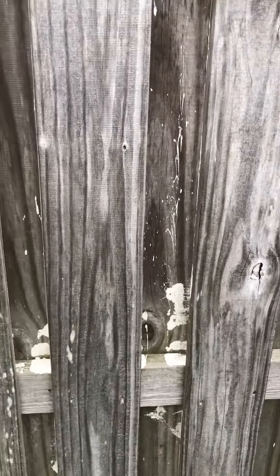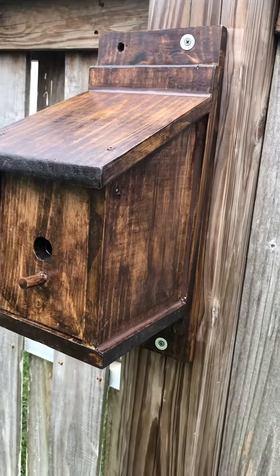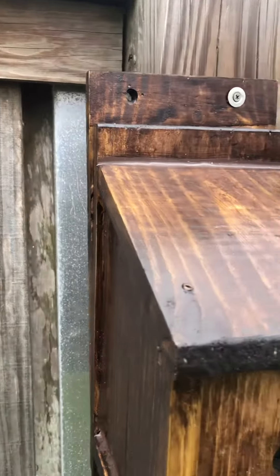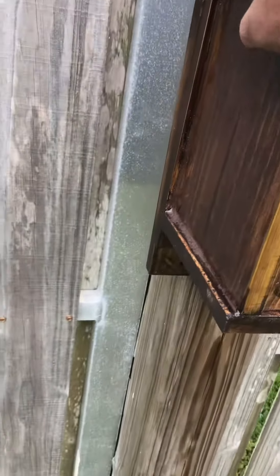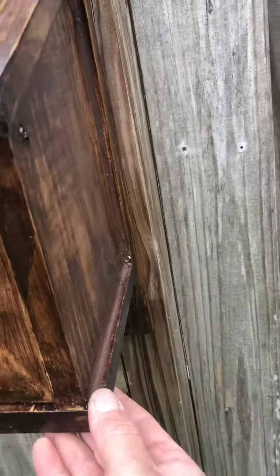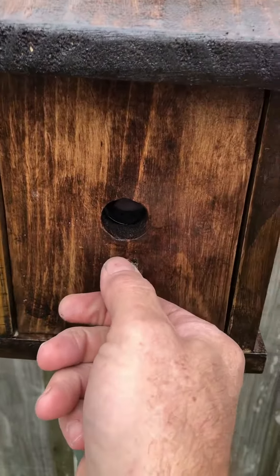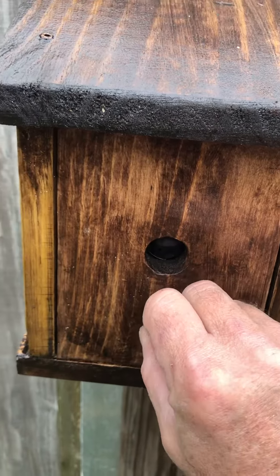All right geocachers, this is what you're going to find in the woods. It's caulked all around, it doesn't seem to have any other doors. That's obviously the way to get in.